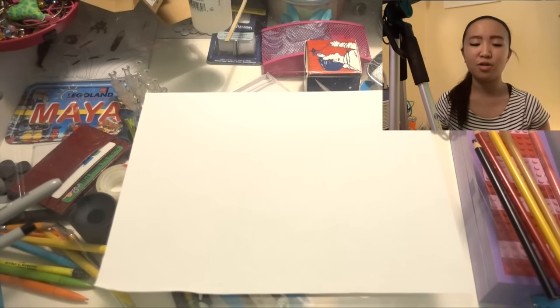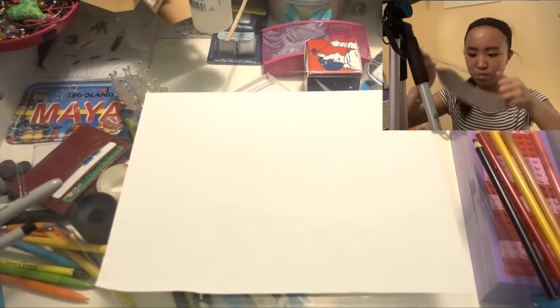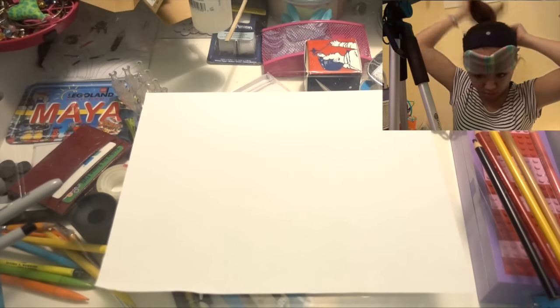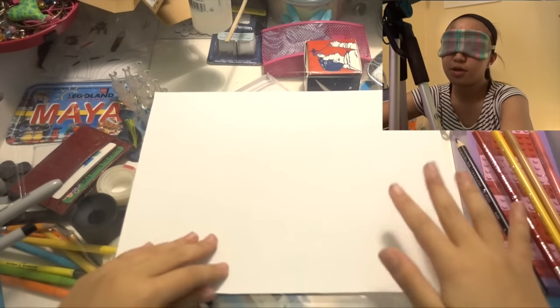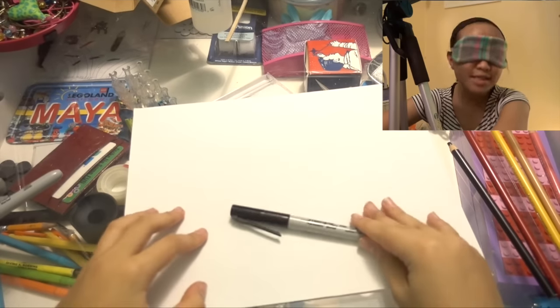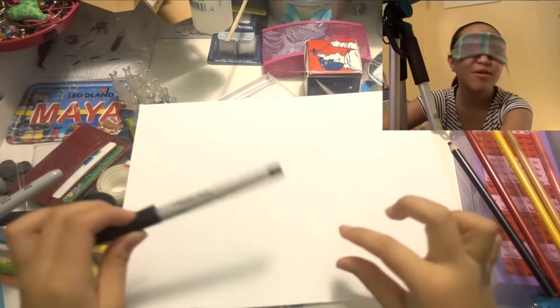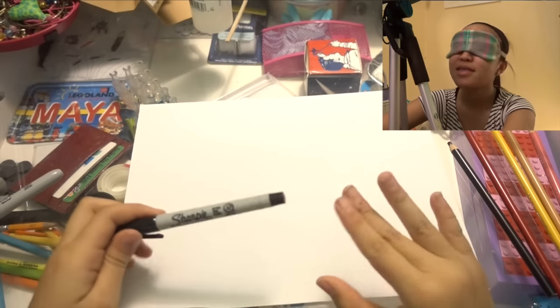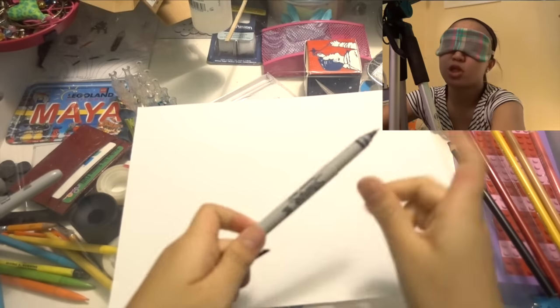Since I don't have a proper blindfold, I'm just gonna be using my night mask, so let me get that on. Alright, I'm completely blinded, I cannot see a thing. So where's my sharpie? Yes, this is it. Since I'm blindfolded I'm not going to be doing pencil and then outlining it with a sharpie, because that would be pointless — I can't see my pencil lines — so I'm just gonna start right off with sharpie.